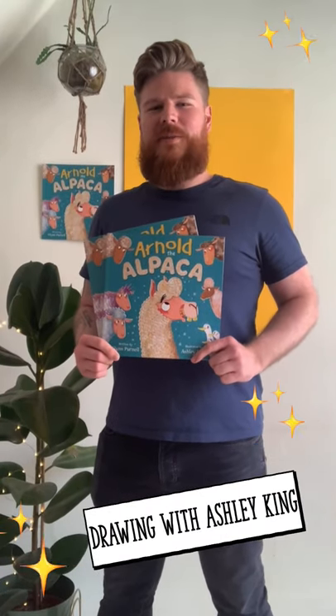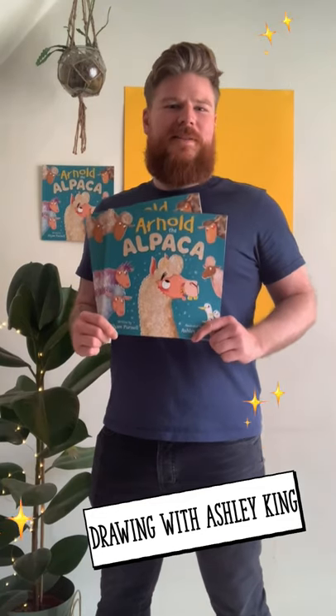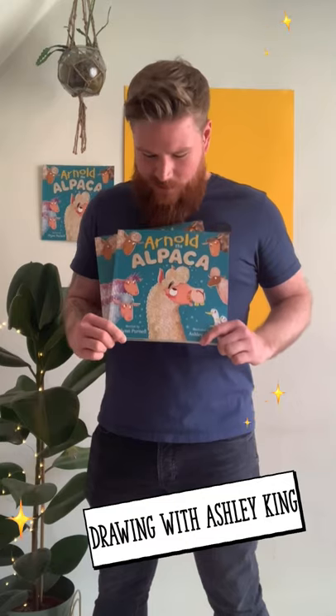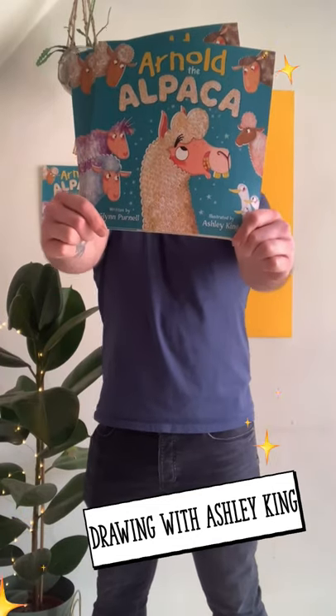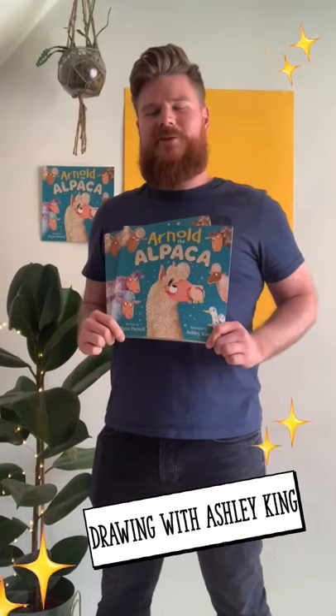Hi, my name is Ashley King and I'm a children's book illustrator. Today I'm going to be doing a step-by-step drawing of a new character called Arnold. He's not an aardvark, he is not an antelope — he is in actual fact an alpaca. This is a new book called Arnold the Alpaca, written by the wonderful Glen Pinnell and illustrated by me.